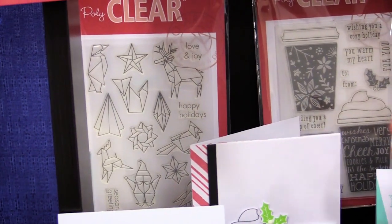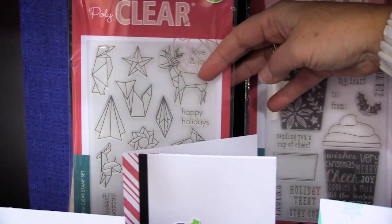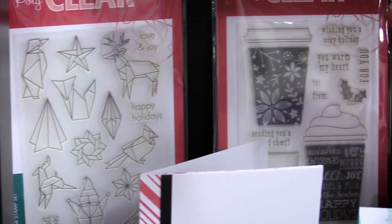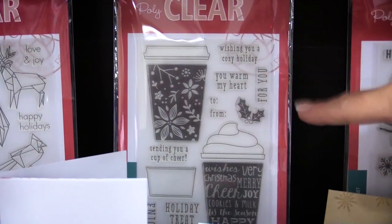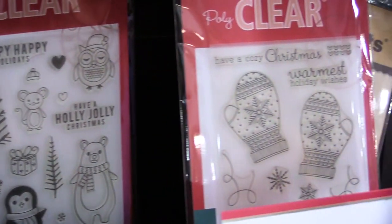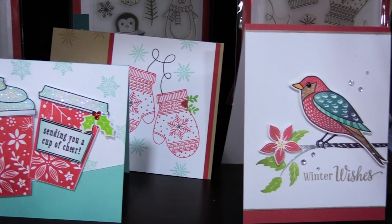These are the more whimsical, fun Christmas lines. You can see the origami that they have. Those origamis were so fun on the other cards that they've made a Christmas origami set. They have this fun 'Wishing You a Cozy Holiday' set where you get to make little hot cups of cocoa or coffee, and then adorable little critters and mittens. You can see the beautiful projects that were created with these. So much fun.